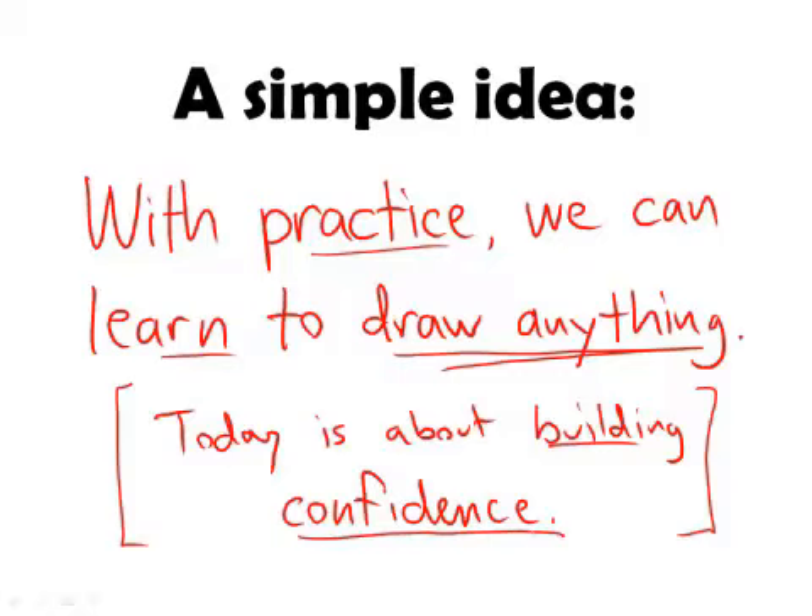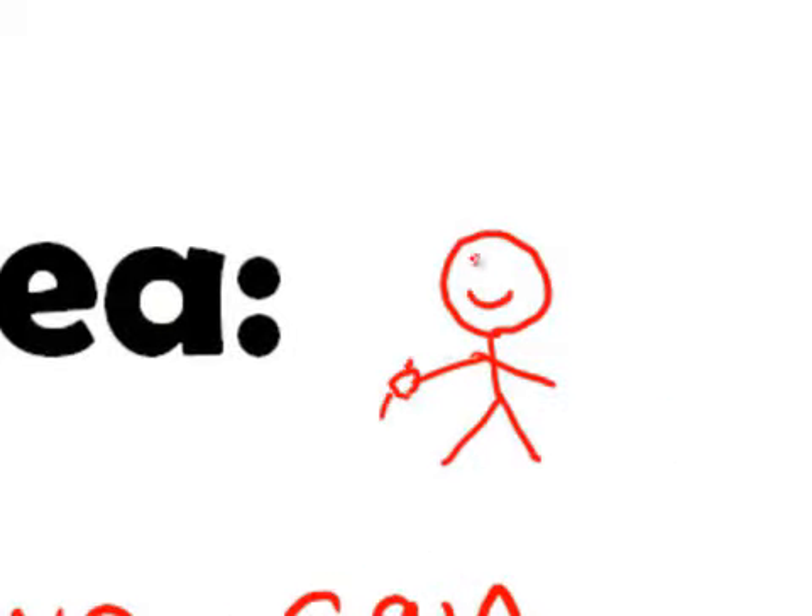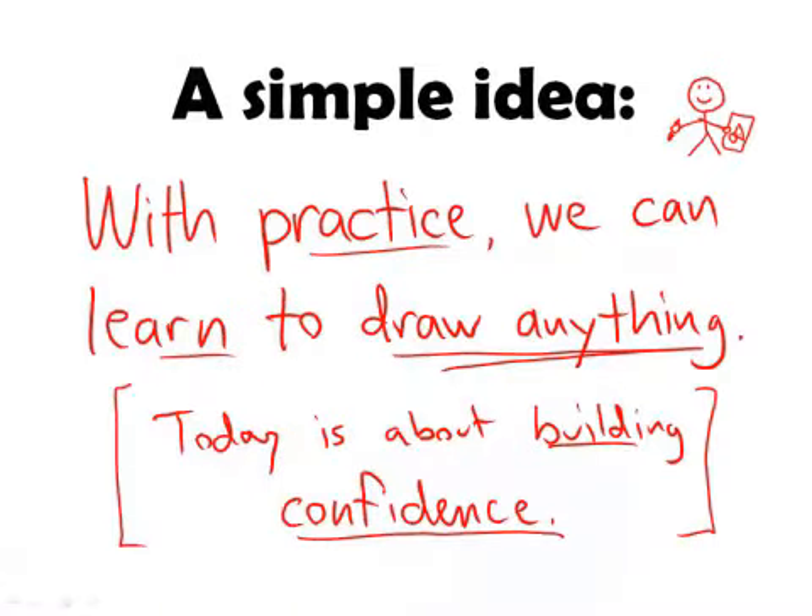I'd like you to take a moment and go grab a pencil and a sheet of paper and put it on the desk in front of you, because I'm going to ask you to draw along with me as we go today. We're going to take it slowly and build step by step.